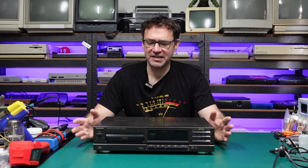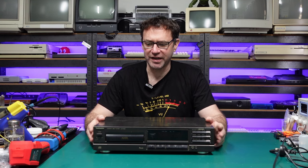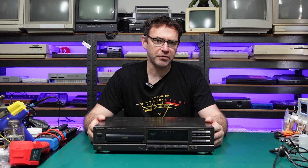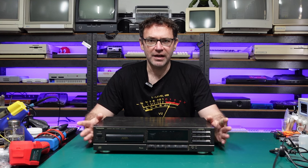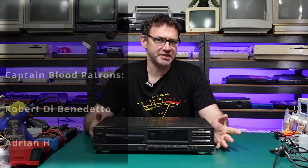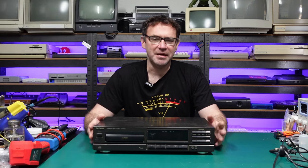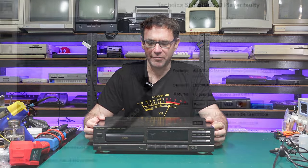Hi everyone and welcome to the Retro Channel. Today we are checking out a piece of hi-fi gear — this is a Technics SLPG100 CD player from the early 90s. This particular model is one I've been looking for for a while. My brother had one when we were growing up and it was actually the first CD player we had in the family home, so there's a bit of nostalgia involved. Naturally, this thing is not working.